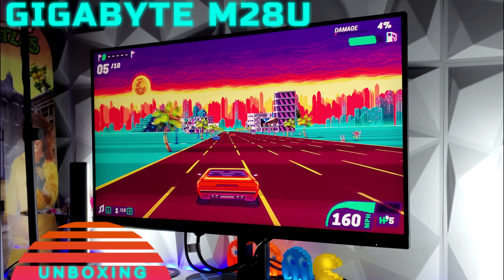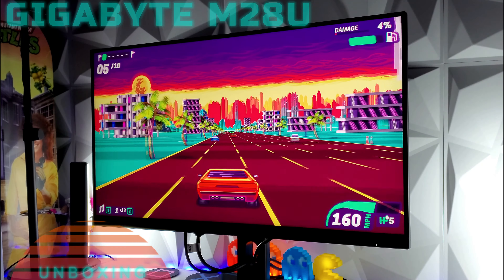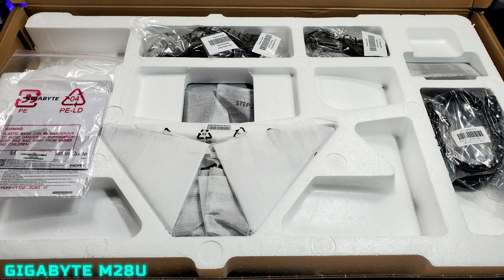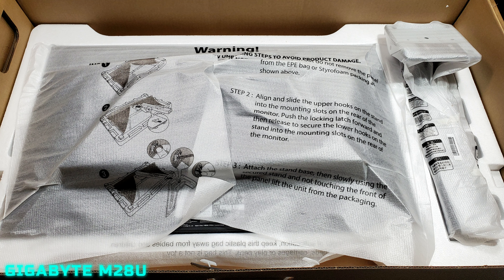Just showing you here how it was packed, what it includes with the manuals and everything. Here we have a standard Gigabyte box — it's just all brown. It has all the information you need. At the bottom left of the screen you can see everything was securely packed with the cables, the stand, and the manuals.